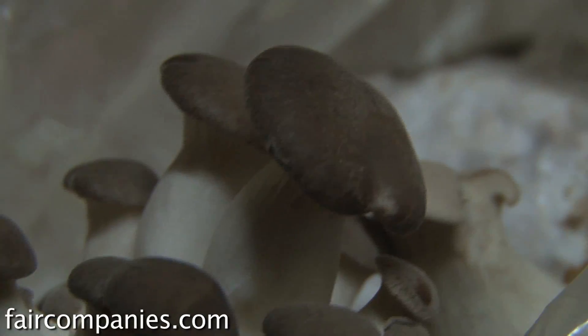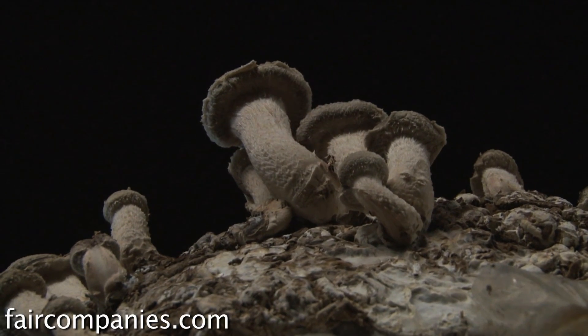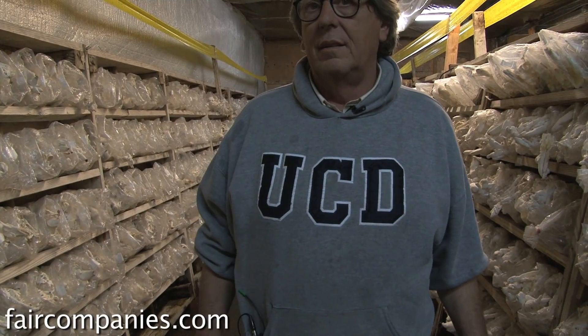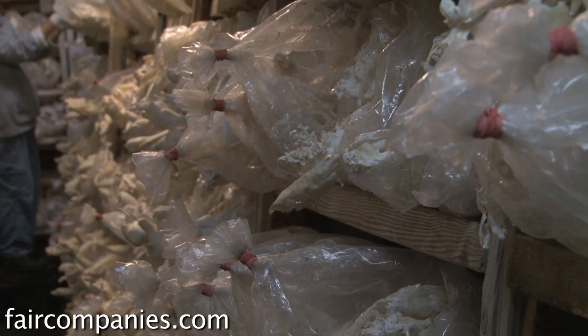What about protein and nutritional value? Mushrooms like shiitakes actually have protein and less water. White mushrooms are like 85% water. There are nutrients in white mushrooms, but tree mushrooms are really considered very special.